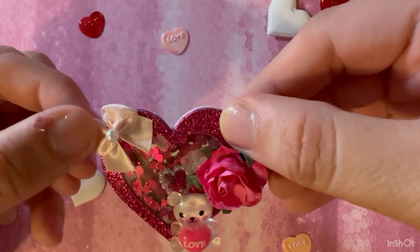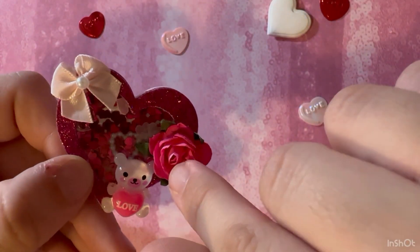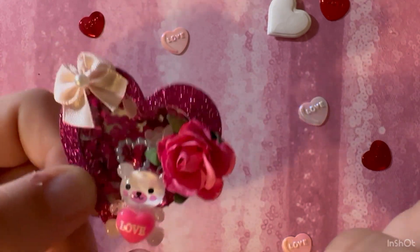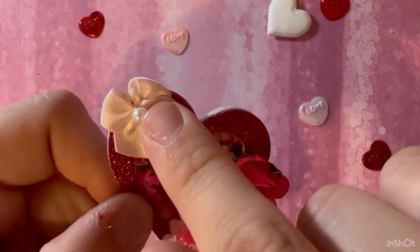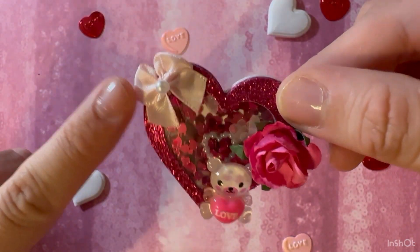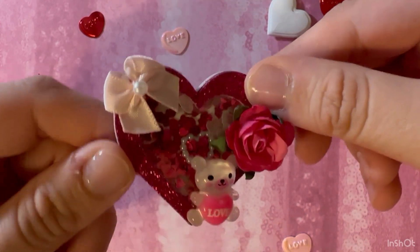Then I decorated the top using a small mini rose — it's from the Valentine's section at Hobby Lobby — and a resin love bear that I got from AliExpress, and a bow that's light pink. That's mostly from Michael's or Walmart. And that's how I created this card.